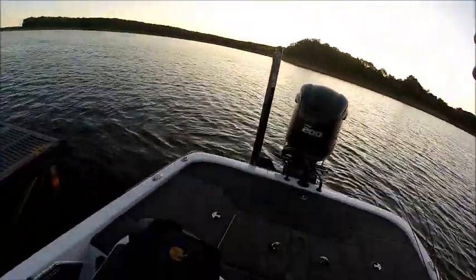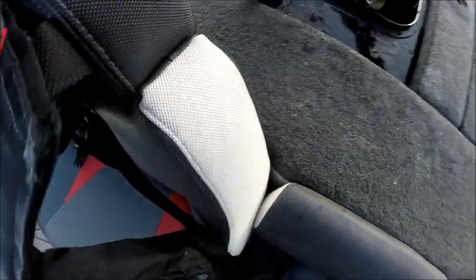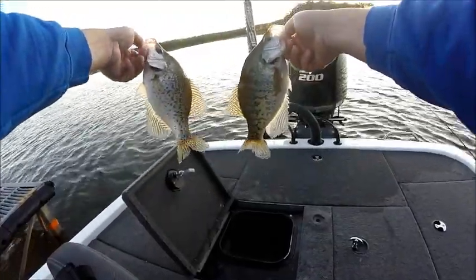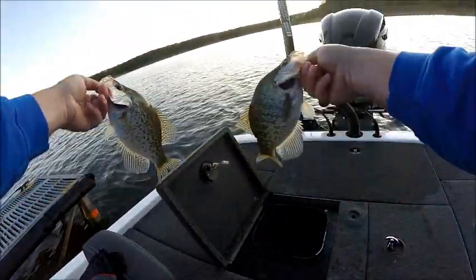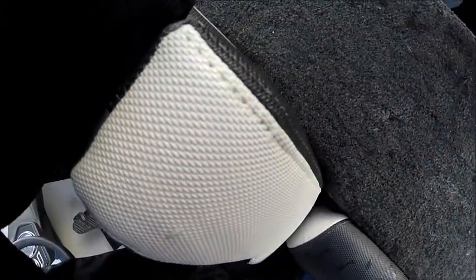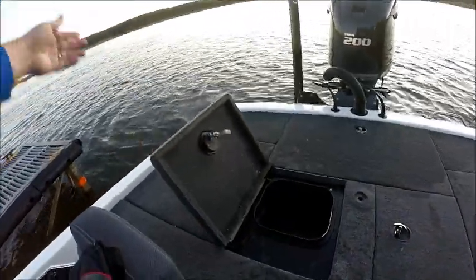We only had three — let me show you what we had. There's two of them right there, decent fall Mark Twain Lake crappie — good eaters. Probably ten and a half, ten and three-quarter inch crappie. Anyway, we're gonna throw them back in the water, let them live another day. There's another nice eater. There they go.